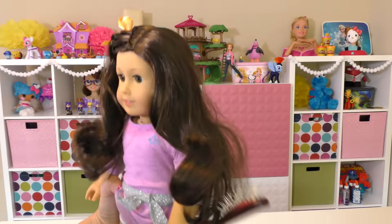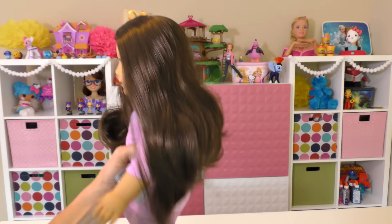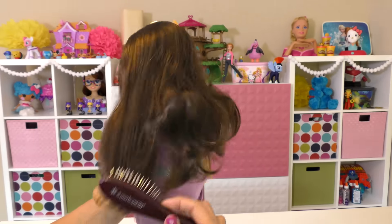One of the accessories I got was a hairbrush so that I can take care of her hair. This is the brush and it actually works really well. I bet you have to brush your American Girl doll's hair pretty frequently so that it doesn't get tangled.